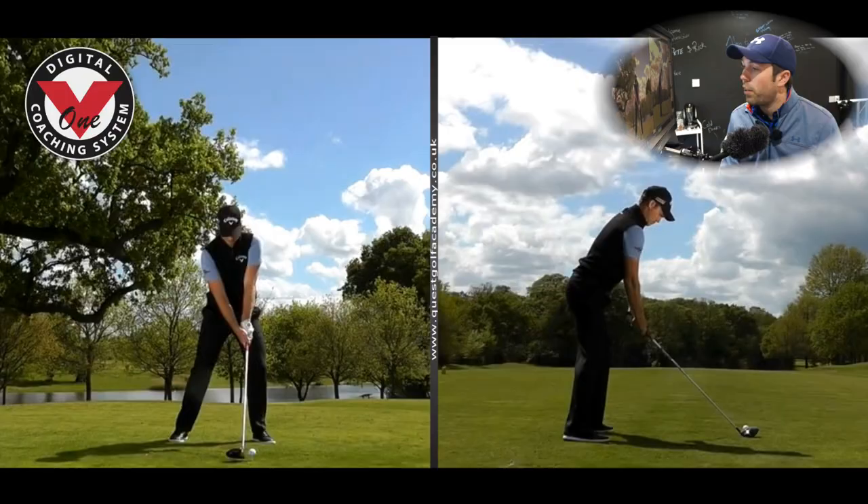Hi guys, it's Rick Shields down here at Quest Golf Studio in Lytham, and it's the day after the Masters 2016. I thought what a better swing to do than the new Masters Champion 2016 Danny Willett's golf swing. This was a video taken about a year ago, managed to get it from Golf Monthly — thanks to Golf Monthly for letting me use this clip. This is him hitting driver, and his swing has not changed much since this.